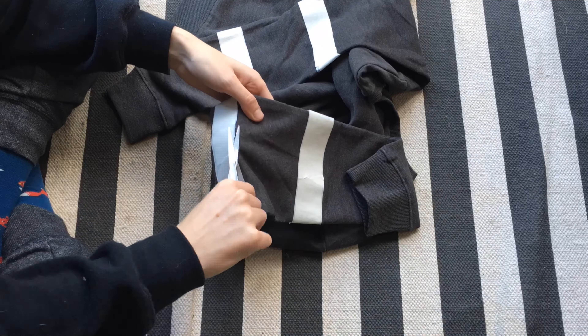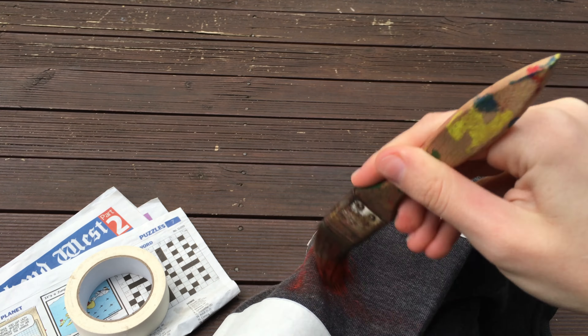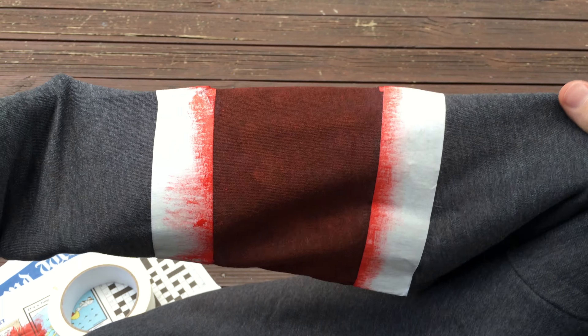After you're taped up, just grab your fabric paint and a brush and go nuts. Try putting your hand inside the sleeve so you don't have to rest it on anything and get paint everywhere. Put on about roughly three coats — if you want it to be more vibrant, keep layering them on, but three coats is roughly good enough.